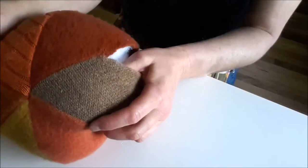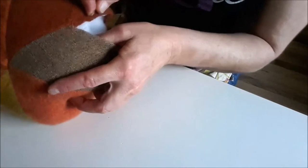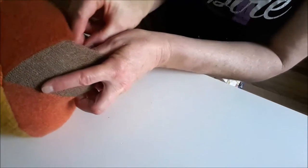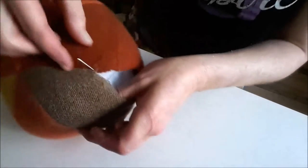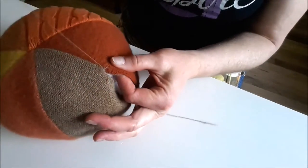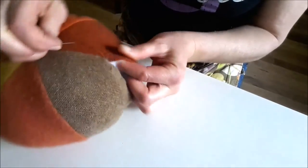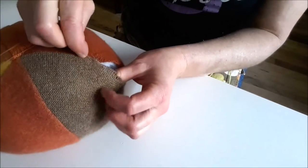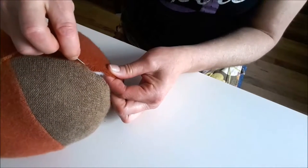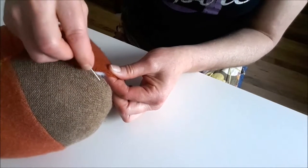To start sewing, you'll take your needle and just stick it in to the end of the project — the end of the seam that you did with the sewing machine. Up from the bottom and pull it out.